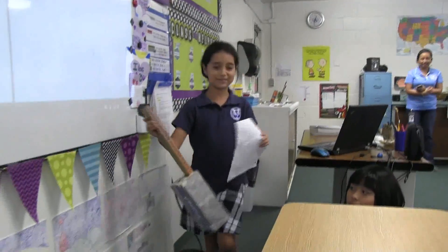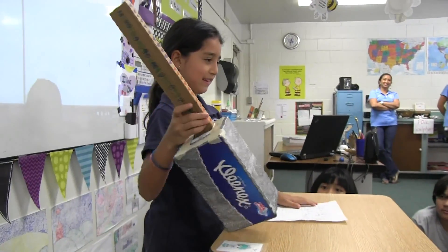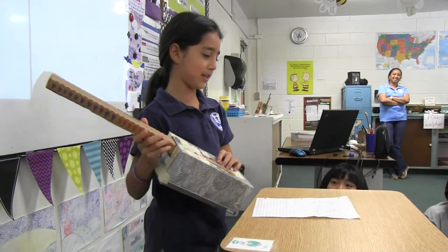I'll let her tell everyone what her instrument is named — it's clever. Hello, my name is Emily. I made it and named it Emily.